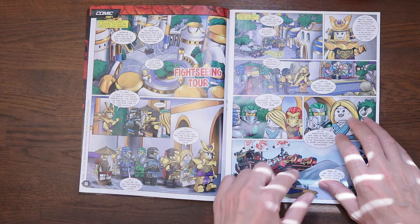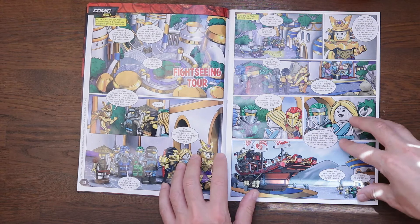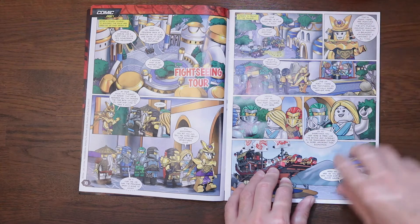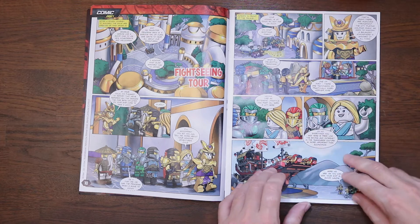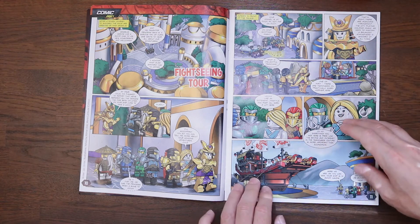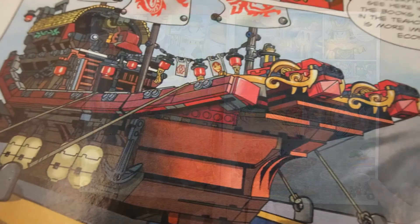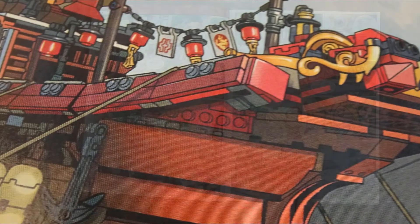Our comic kicks off on page 10 and it's called The Fight-Seeing Tour — sounds rather ominous. The artwork as always is done by Natasha Roma. Our heroes have ventured to a new sea after getting that invite, and there's a pretty cool-looking minifigure character with armor. They're given a tour by the daughter of the King of Shintaro, Princess Vania, and they end up at Destiny's Bounty, which has been fixed back up again after some adventures.